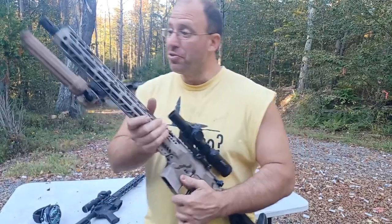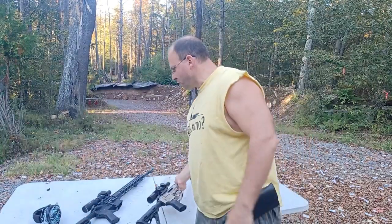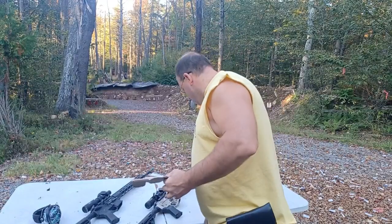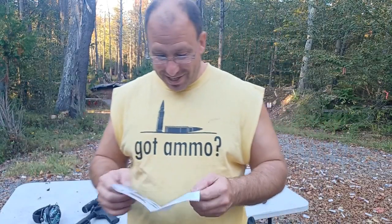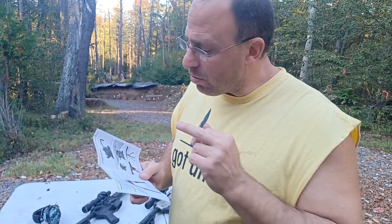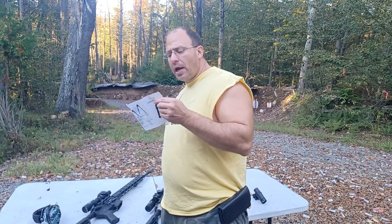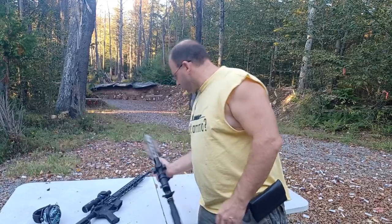This bipod does come in black or FDE. I did a video last week that was an initial impression, kind of an unboxing. It comes in a box like this — they give you an allen key and a set of directions, which I did not read during the initial impressions. After reading through the directions, two things stand out: this bipod can support up to 22 pounds, and after 100 rounds they recommend you make sure to tighten it.